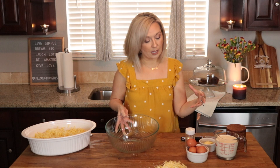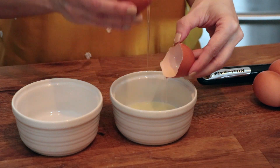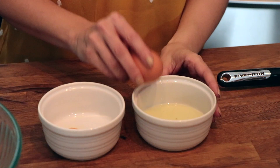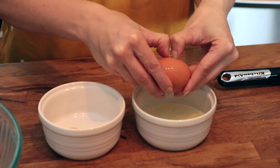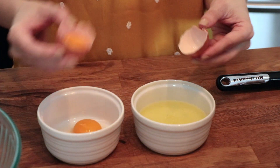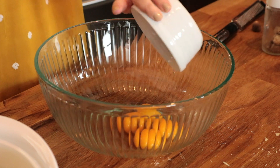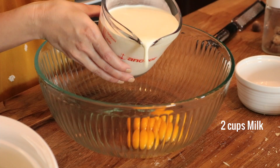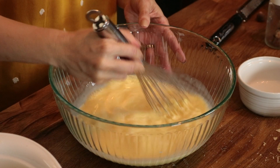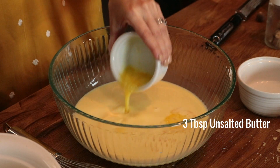Now we want to make the filling that binds it all together. We want to separate out four egg whites and four egg yolks — we're only going to be using the egg yolks, so save your egg whites for meringue or another recipe. Take the egg yolks and add them to a big mixing bowl, then add two cups of milk and whisk those together. The eggs are going to give this a really rich flavor and help bind everything together and cook everything evenly. Now let's add three tablespoons of melted butter.